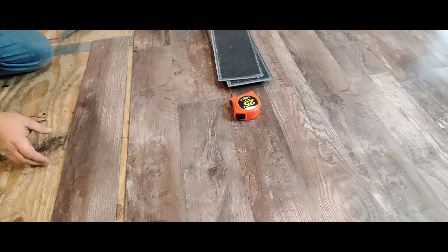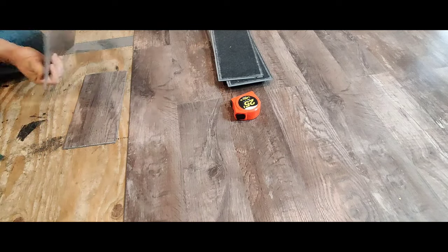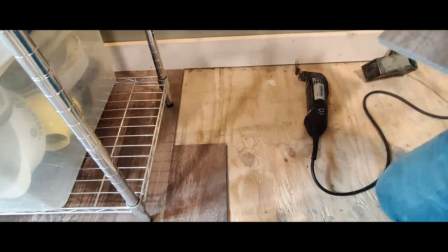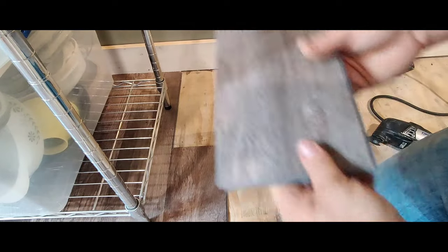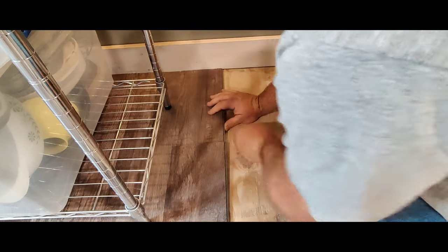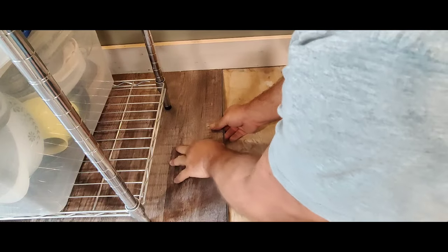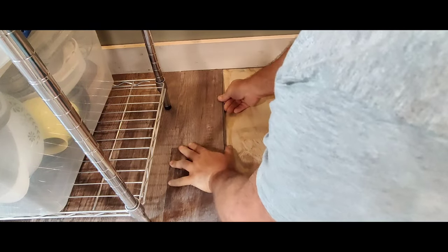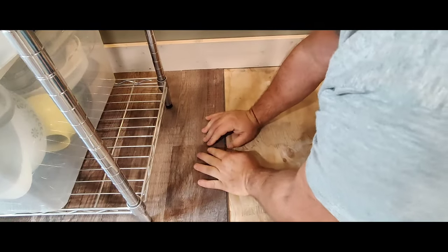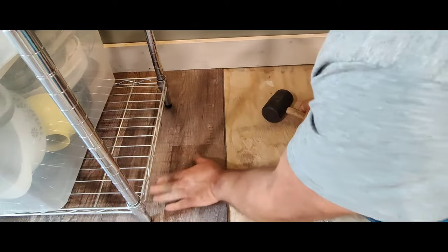Take my razor blade and push kind of firm. Make sure you don't cut into your good flooring. There's tension — there we go. Then I just break it, do it slow. And there you go — that's the cut piece. Now, make sure before you go cutting your piece that your tile's laying right, so you don't cut off the wrong end to fit right here. That was a hard lesson learned for me back when I started doing this kind of stuff.